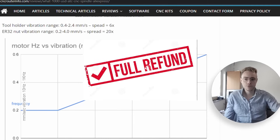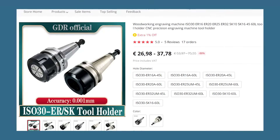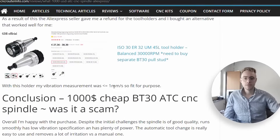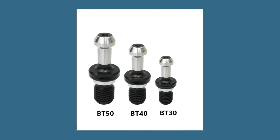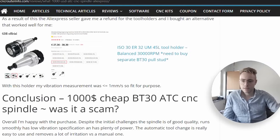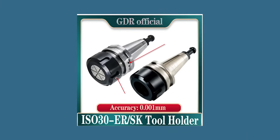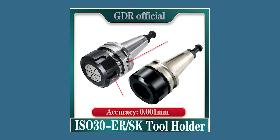The conclusion was that the BT 30 tool holders delivered with the spindle — and the ones I purchased extra from the store — were simply not good enough. The spindle itself is fine; the tool holders are not. I eventually found new ones at the GDR official store. They are ISO 30, which also fits this ATC spindle — you just need to add a BT 30 pull stud and it's fine. They're balanced to 30,000 RPM, and importantly, they have balancing marks on both the nut and the tool holder itself, meaning both parts are balanced — not just one.